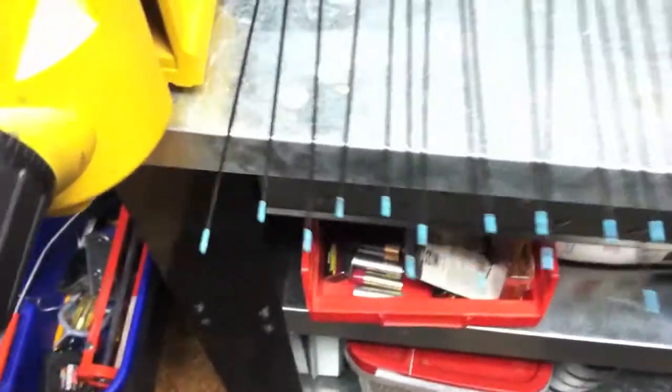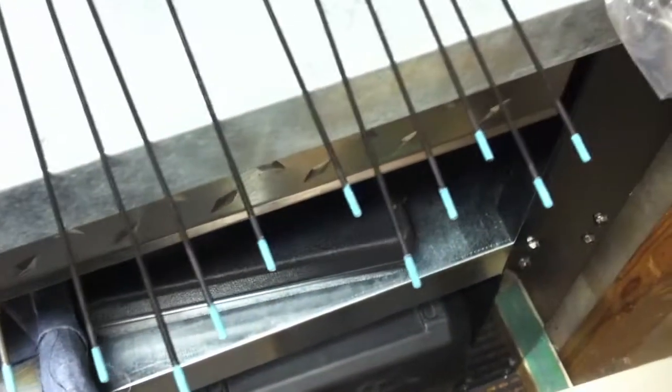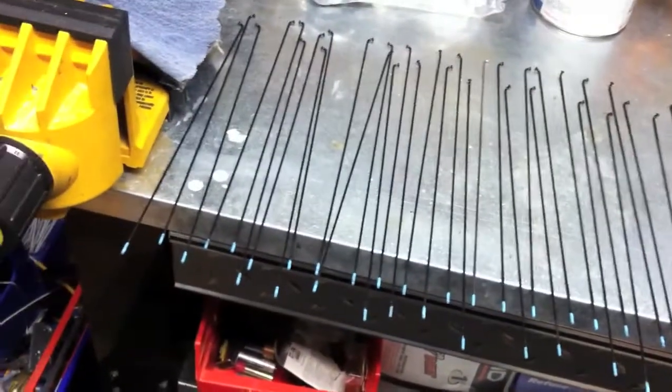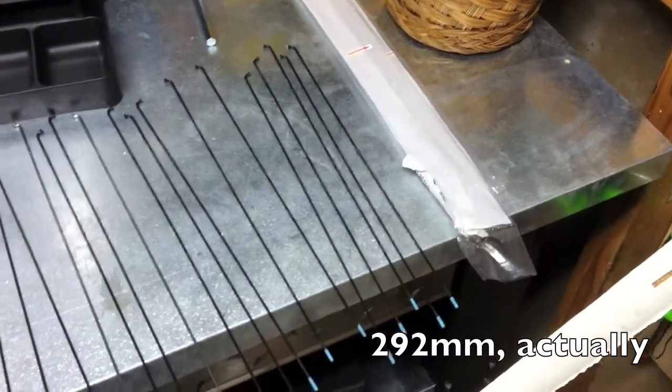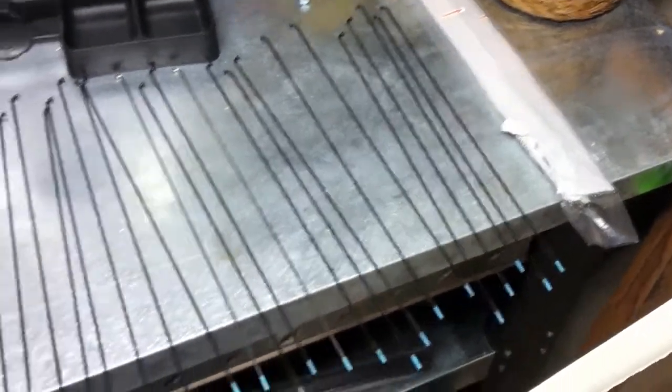Here's one of my little secrets: I always prep the end of every spoke — it takes a long time actually — with a Wheelsmith spoke prep. Since all my spokes are 292 millimeters, there's no need to color code them; they can all go anywhere on both wheels.